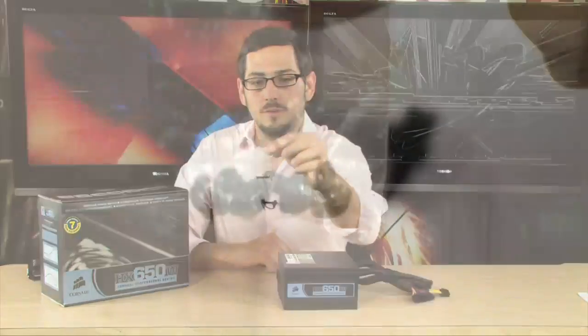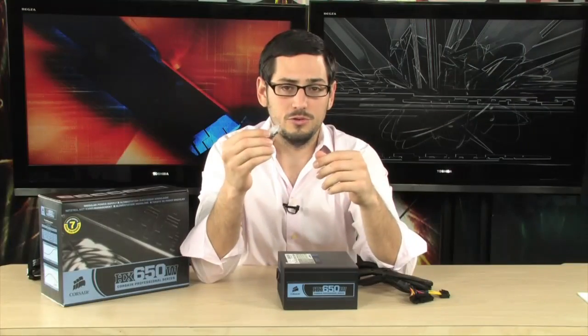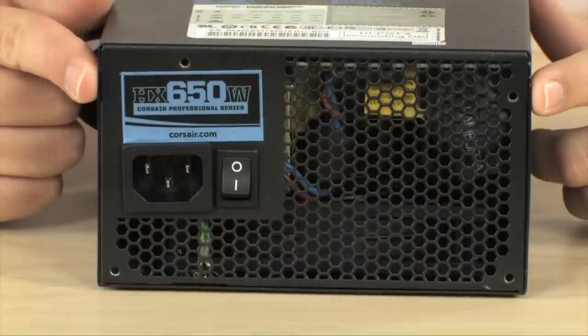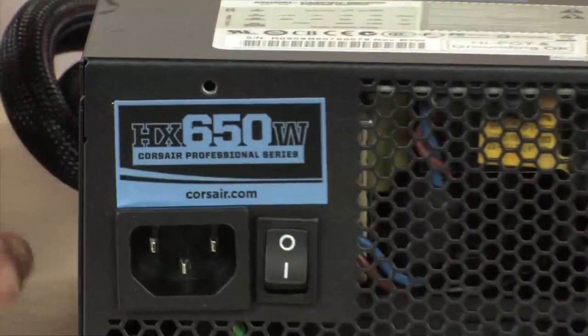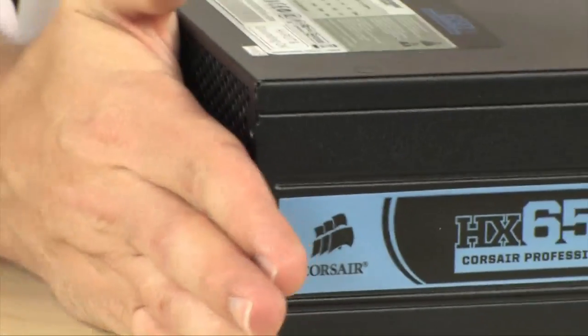So I'm going to start you off with the case and show you what it comes with right over here — a little packet of screws, very important. Make sure you get these. A power supply takes four screws exactly to install into a case. Those four screws are going to go right here. You sit it into your case and it lines up with four holes on the outside, and these four screw holes are going to take the screw. That's basically how you hold it in — it's all held in off this one side, it kind of just hangs there.